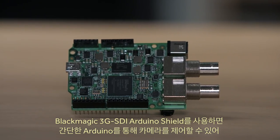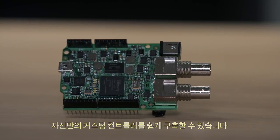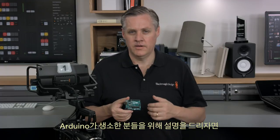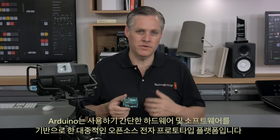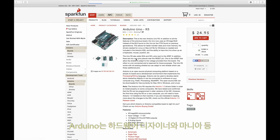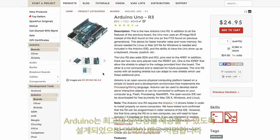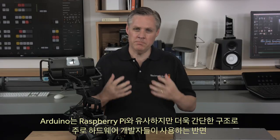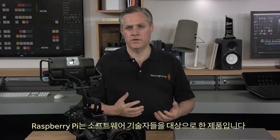The Blackmagic Arduino 3G SDI shield lets you use a simple Arduino to control cameras, so you can easily build your own custom controllers. Arduino is a popular open-source electronics prototyping platform based on easy-to-use hardware and software, designed for hardware designers, hobbyists, and anyone interested in creating projects. Arduino is designed to be as flexible as possible and very low cost. Arduino is similar to Raspberry Pi, however it's simpler and more designed for hardware people, while Raspberry Pi is more targeted to software engineers.